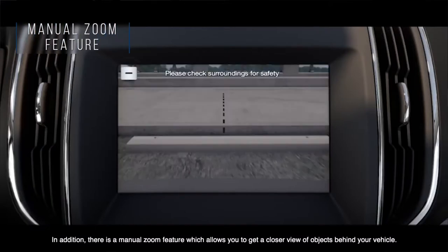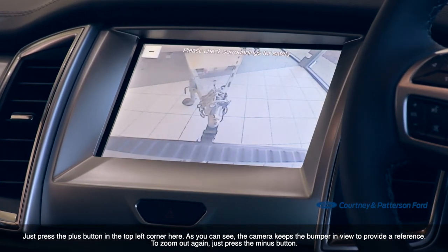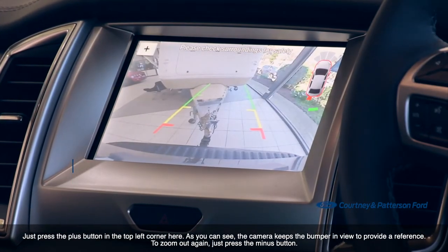In addition, there's a manual zoom feature which allows you to get a closer view of objects behind your vehicle. Just press the plus button in the top left corner here. As you can see, the camera keeps the bumper in view to provide a reference. To zoom out again, just press the minus button.